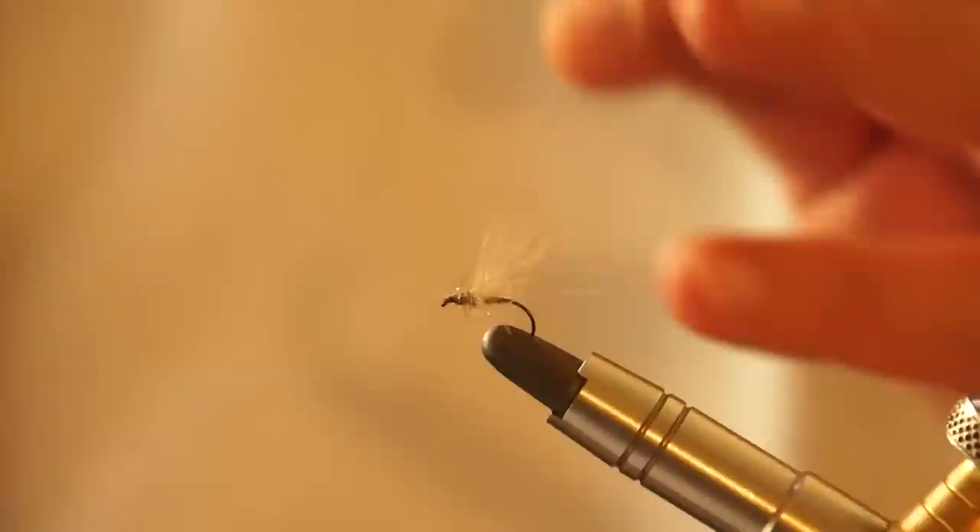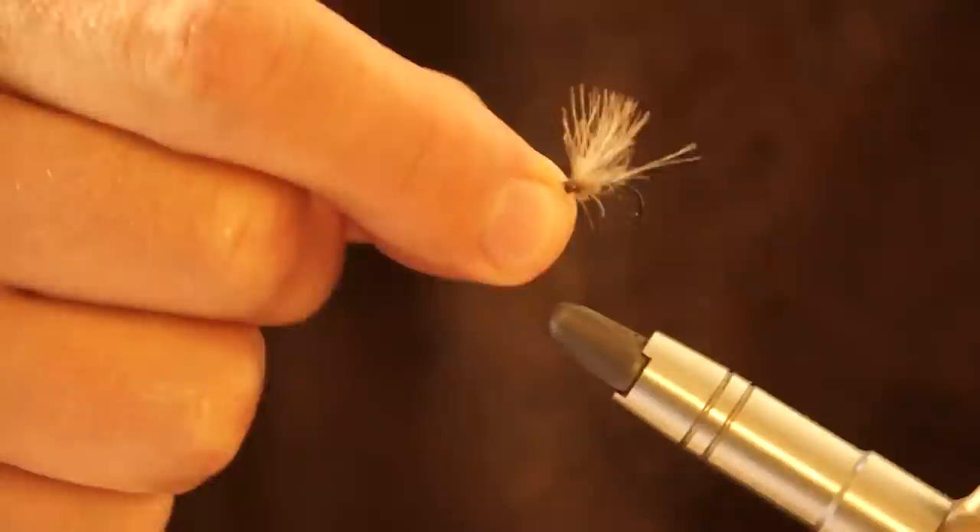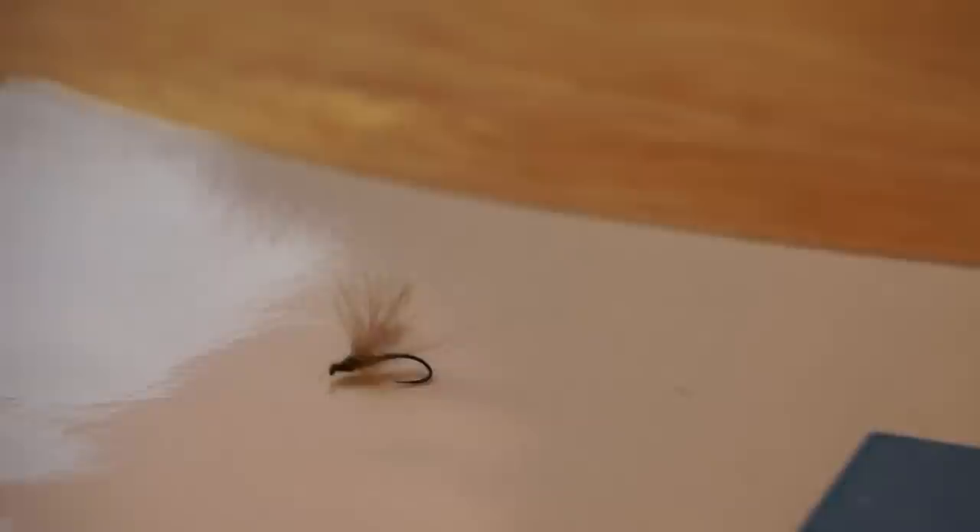I'll just trim that - this is the finished fly. Nice and simple, and as you've seen, very effective. I'll just show you that against a white background so you can see it clearly. If you don't tie but would like to buy the fly, it is available on onstreamguide.com - just go to the website and it will be in featured flies very soon.